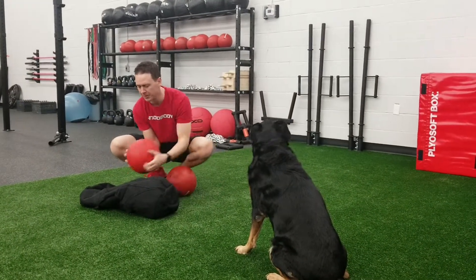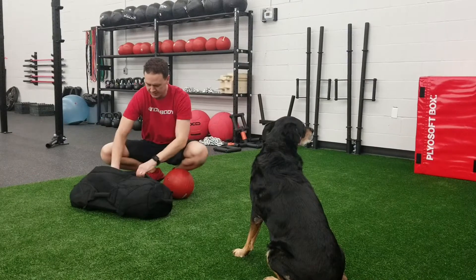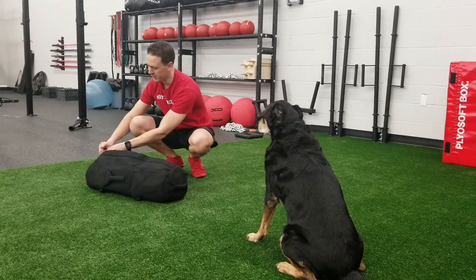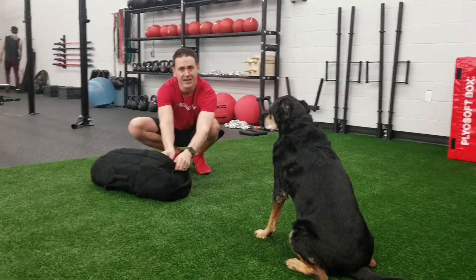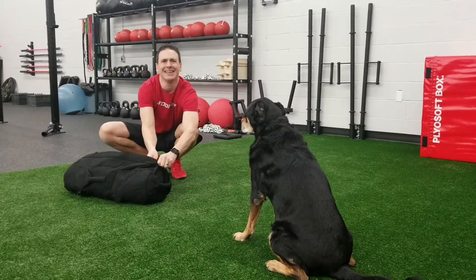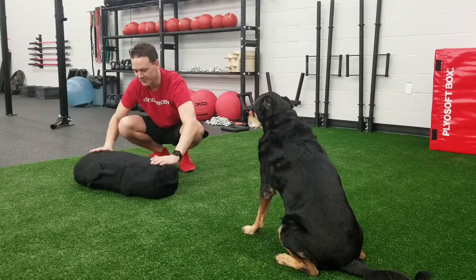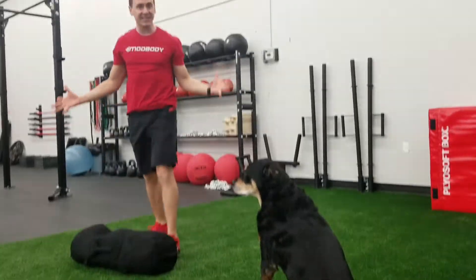Cujo is learning how to do sandbags. Oh, effortless. Then we're just going to do the zipper up for safety purposes, and then the Velcro for double safety. Now you have a sandbag.